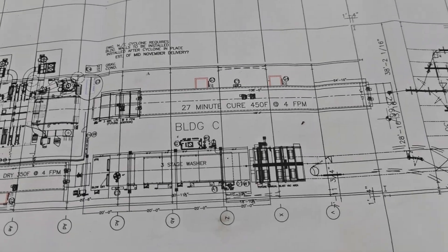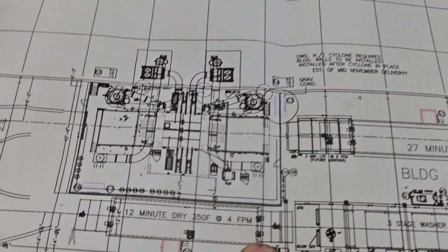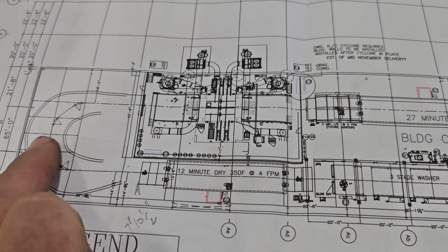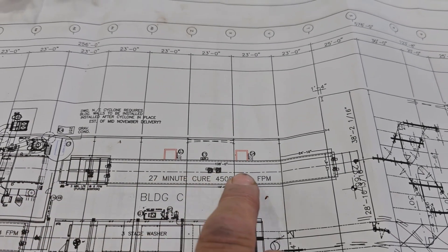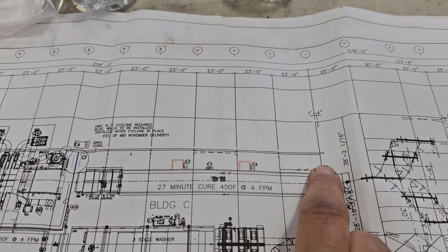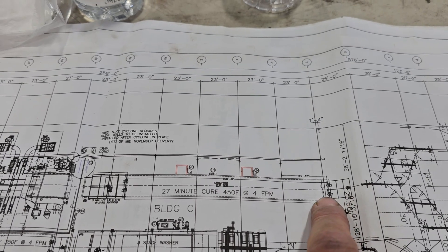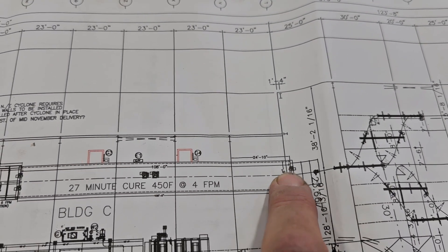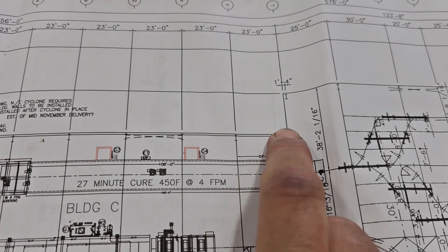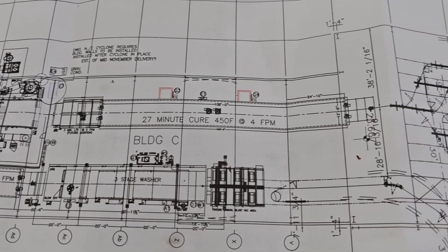I thought it'd be a good time for a system overview. This is the small oven right here we're working on. The conveyor line comes up, hooks a 180, powder coat, and then that big monster oven — this is it right here. There's that fire break we ran into, where they had to cut the notch. I've actually got a vestibule that hangs out beyond that, and that fire break is right across my oven right there.